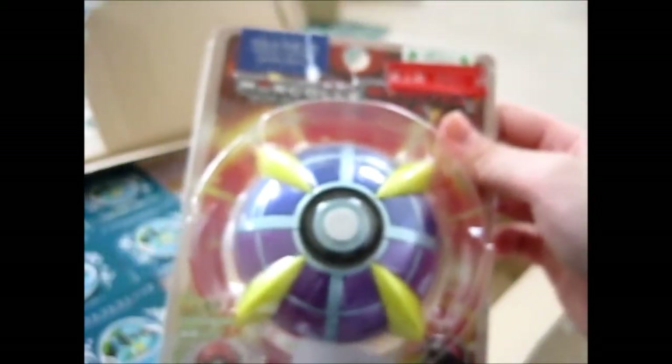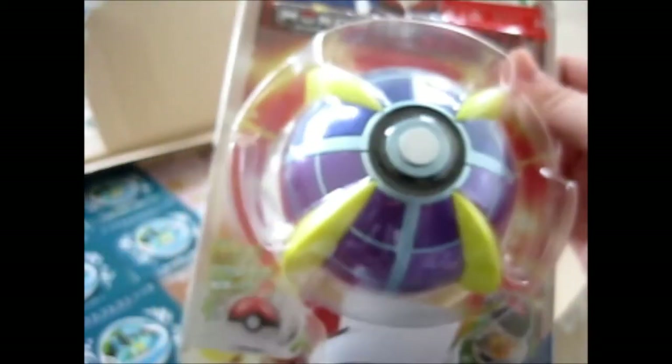I'll get back to this because I'll have to open it. And I'll get back to this Beast Ball — obviously that's a Beast Ball. There's supposedly maybe a Pokemon in it? It's got a little Pikachu figure inside it looks like, so I'll open this at the end because I'll need to take pictures of everything first.